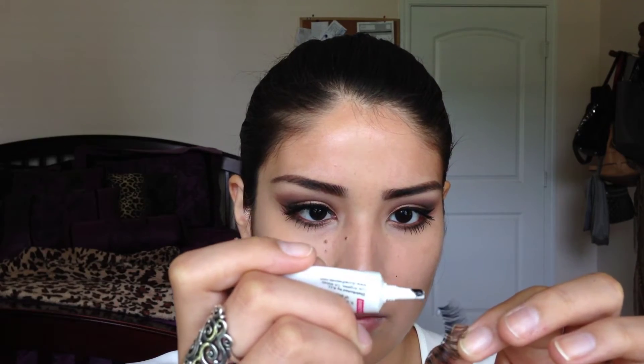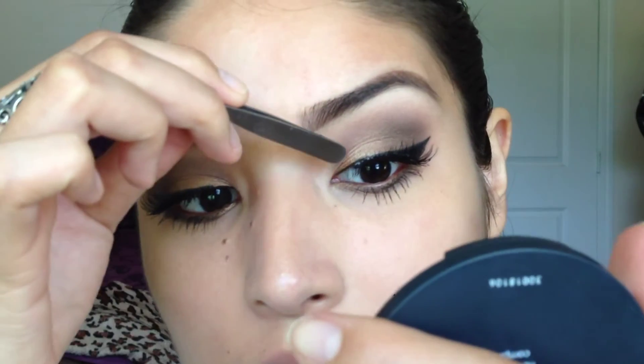These are the Demi Whispies and I'm going to take my glue here. I don't really wear false lashes but I really had to for this look because it really just tied it all together, and like I said Kim has those really long lashes so I needed to have the full effect.